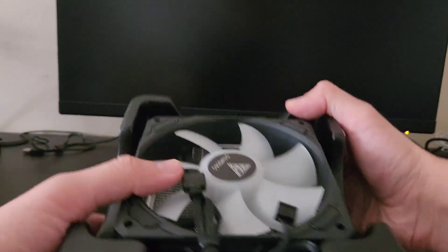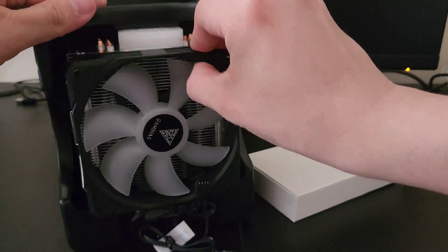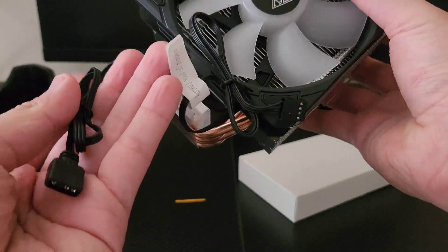No instructions whatsoever were included in the box, so if I install something incorrectly or I look like I don't know what I'm doing, that is why — I normally read instructions most of the time, though not all the time.